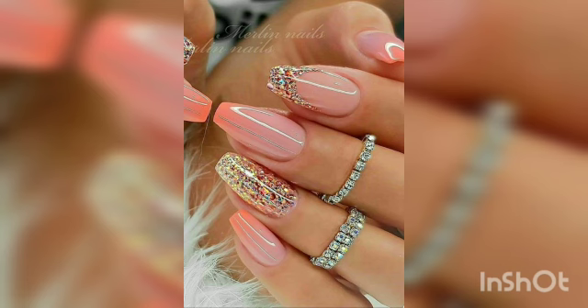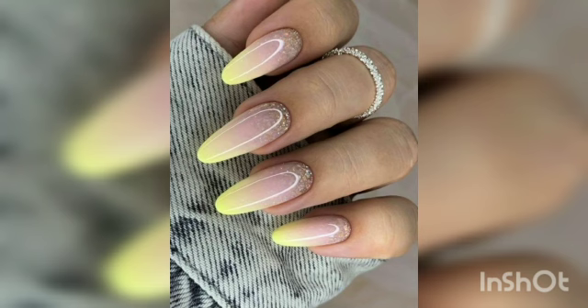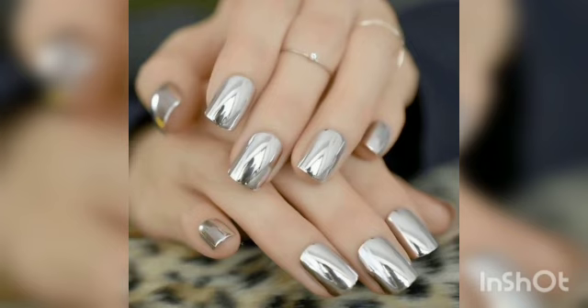As you decide on your March nail look, consider one of these beautiful 30-plus looks for a fresh take on the start of spring. This first one is a pistachio nail — pistachio color is a very beautiful color.